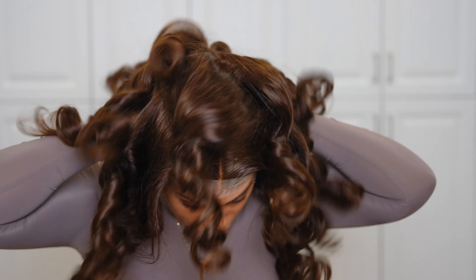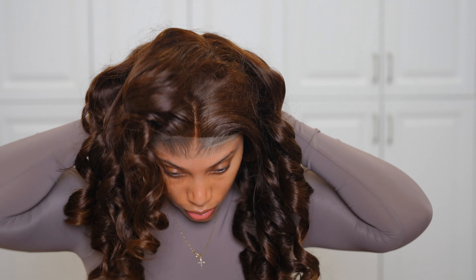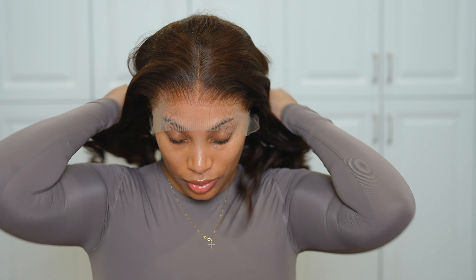I have the HD wig cap on already, so now I'm just going to add some foundation to this cap so it can match my skin tone more, and then I'm going to go ahead and pop that wig onto my head. She is nicely curled but we're going to brush these curls out later.